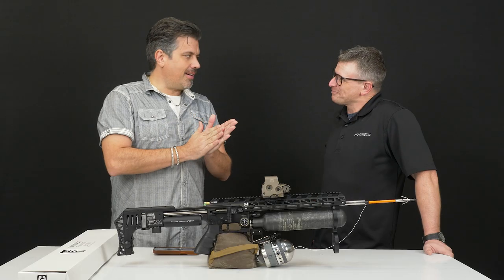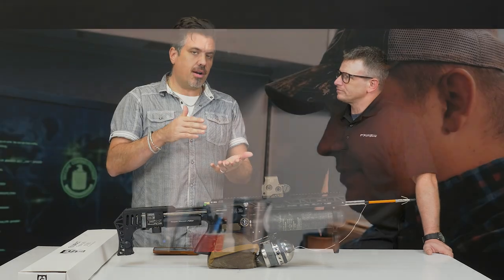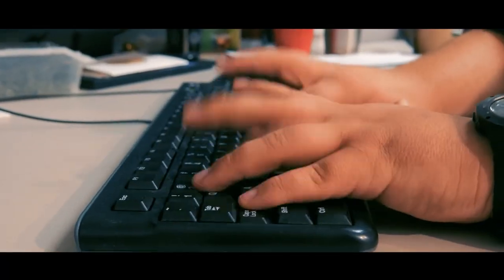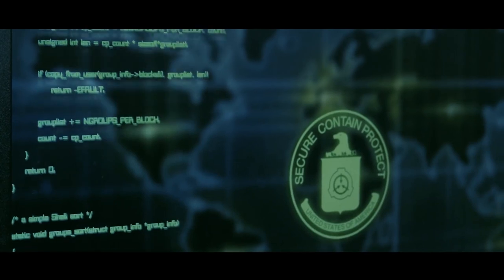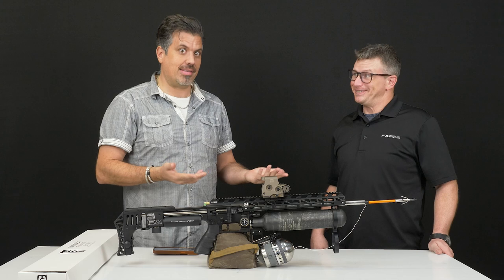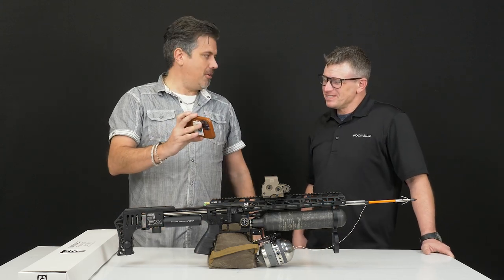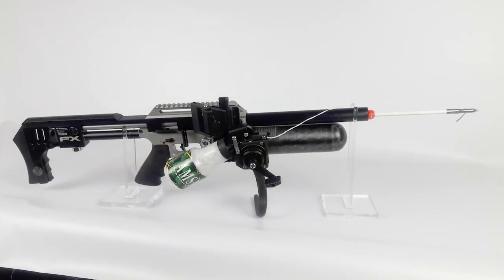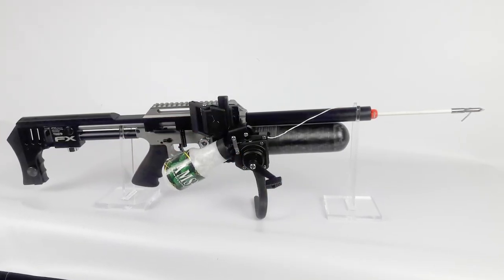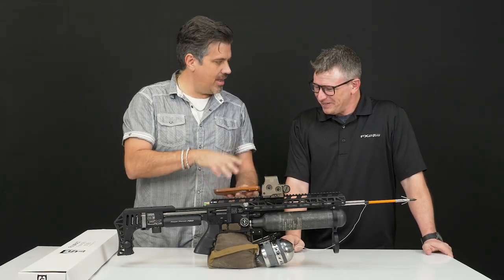We've got to rewind the clock because I wasn't always at FX, as I think you know. I started at Airgun Depot with a gentleman by the name of Cameron Brinkeroff, who's now with Air Marksman over at Utah Airguns. Cameron and I had an Impact and we're sitting there, and Cameron said, 'Wouldn't it be awesome if I could fish with this?' And we all said, 'Hell yeah.' About three weeks later, look what he created — the Bubba Fishing Rig. It didn't work all the time. Awesome idea, but we always loved that idea.